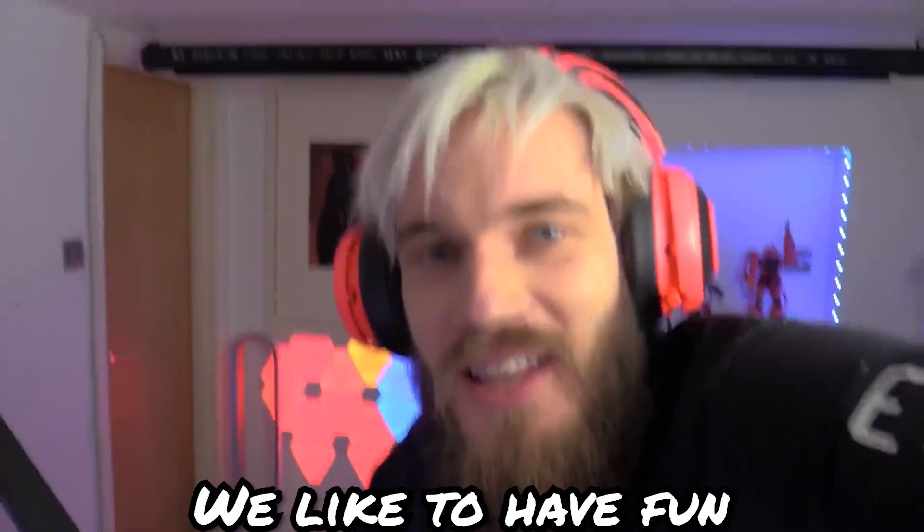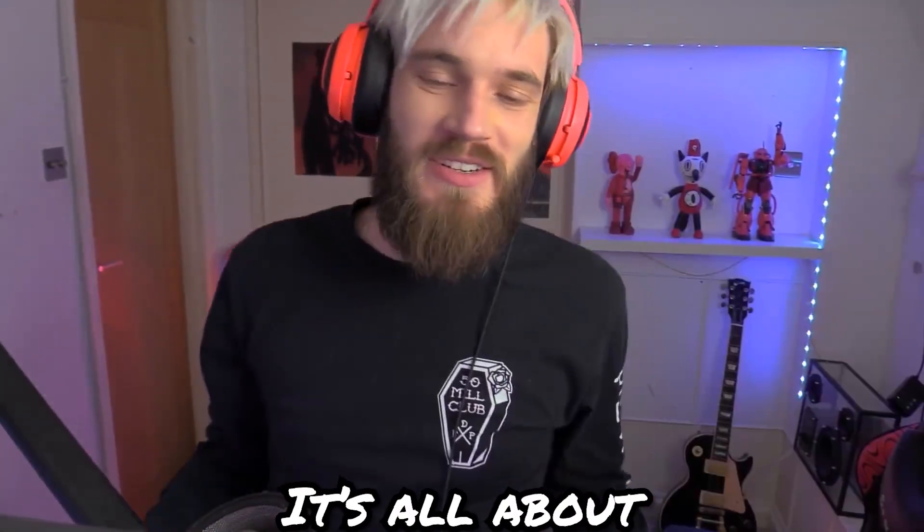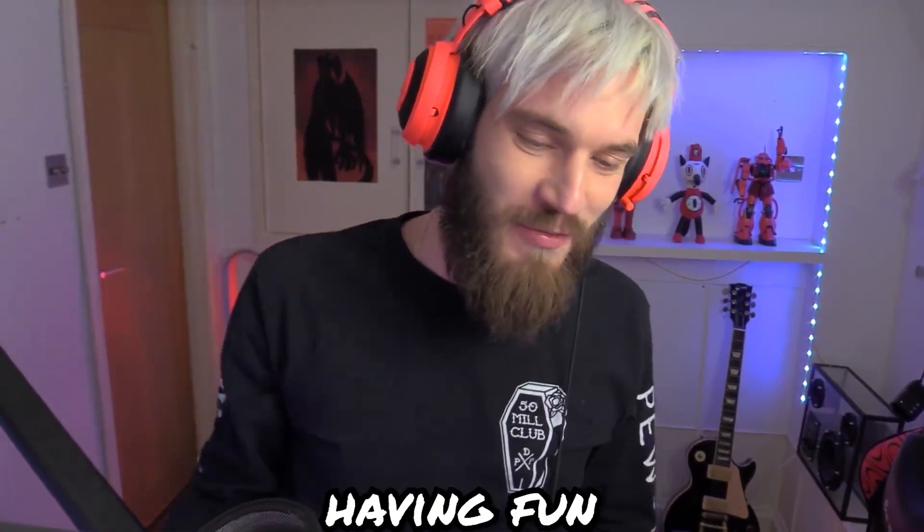Guys, we like to have fun on this channel. It's all about having a great time and just having fun.